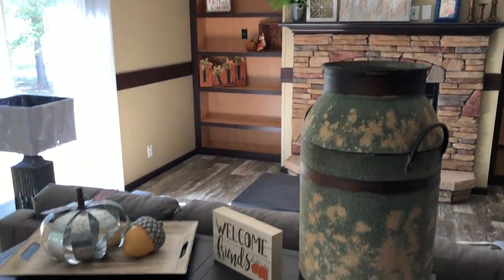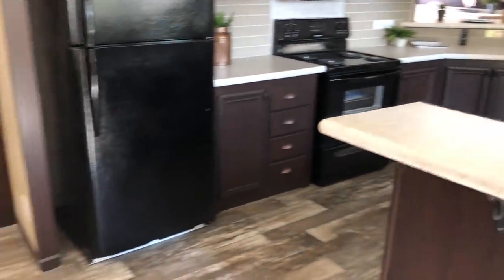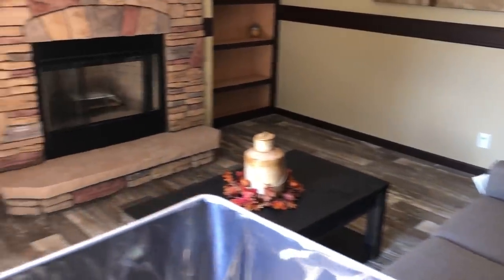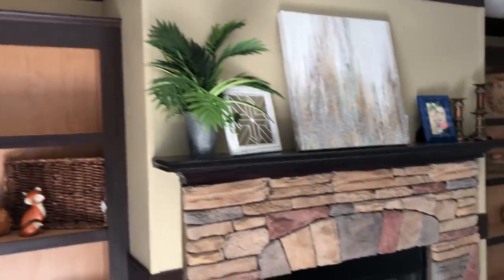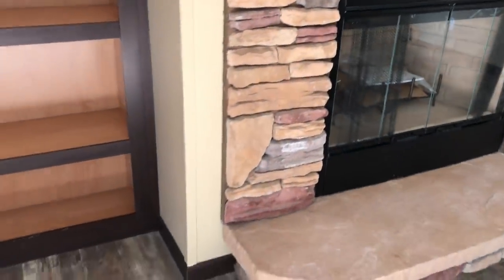This is going to be your den. It's got a really nice stone fireplace and a sliding glass door. I'm a really big fan of this house — I just like the layout. This fireplace is set up for wood burning, or you can always put gas inserts in it where it could be a gas fireplace.